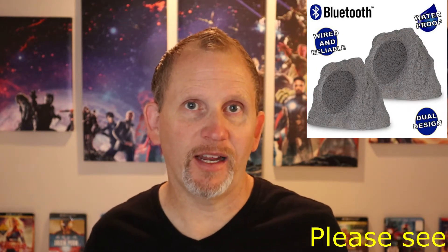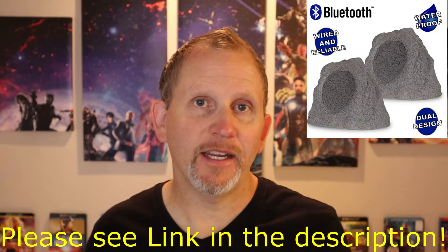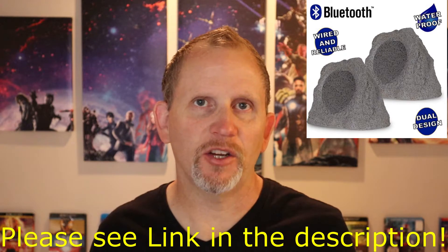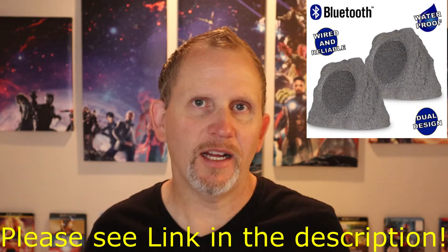Hey everybody, I'm Greg and in this video I've got some weatherproof Theater Solutions Bluetooth or wired speakers. You do have the option of going either wired or Bluetooth, and these are 8-inch speakers designed to look like a couple of rocks so that they fit into your landscape. I'll be going over the pros, the cons, and everything in between.